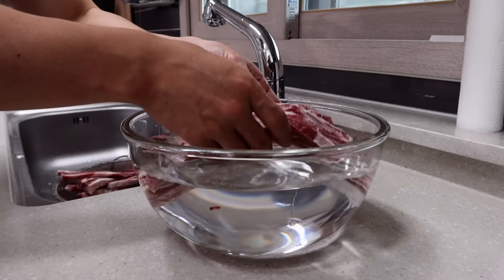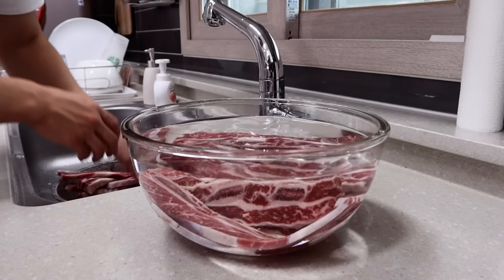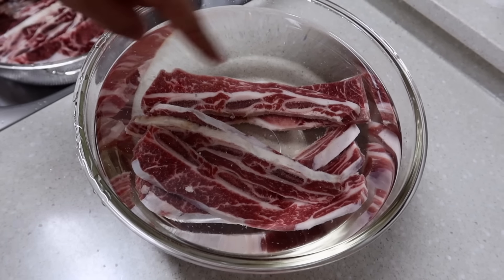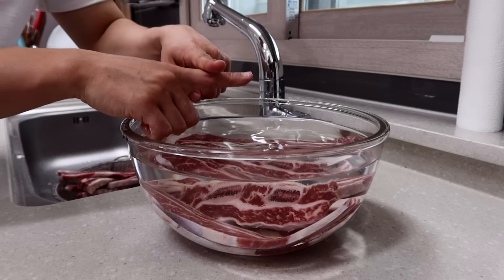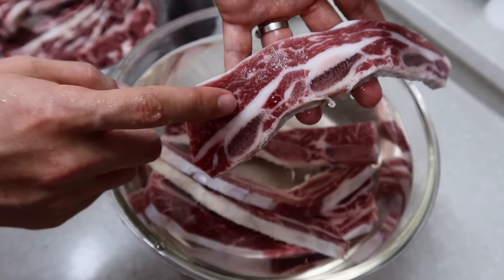If you've ever seen how to make LA galbi somewhere else, you might often see people soak the meat for a couple of hours to get rid of excess blood — that is the more traditional way. But we're not gonna do that because I think that way we can't keep all the good flavor and juice from the meat, so I'll just skip it.